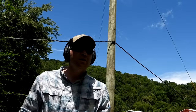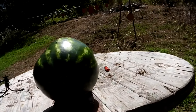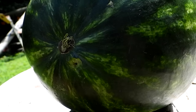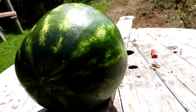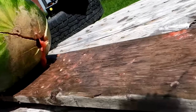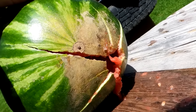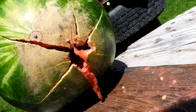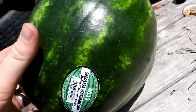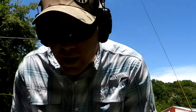Here goes the Remington 115 grain FMJ at six or seven yards. We hit it dead center — there's the entrance wound right in the middle. But it did nothing to the watermelon except juice coming out the bottom, and you can see what happened on the back. No explosion with the full metal jacket. It definitely smells good though.